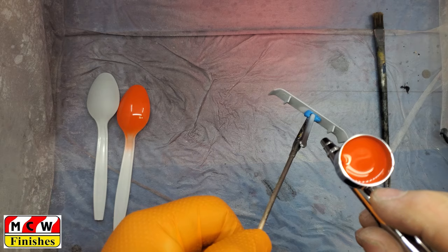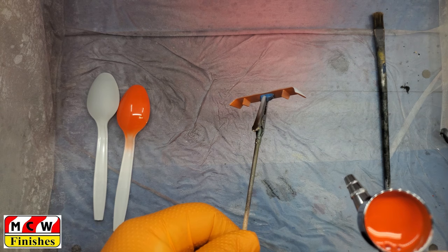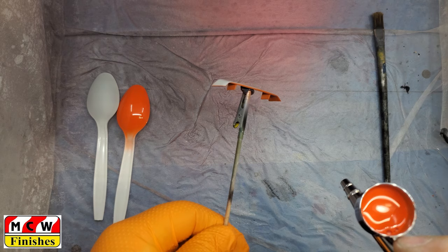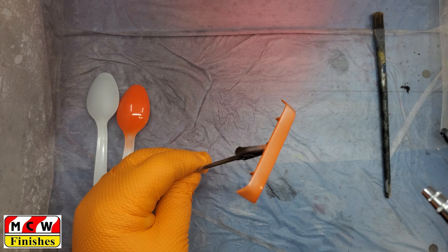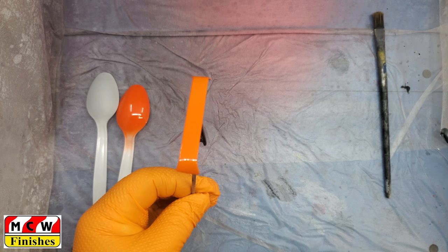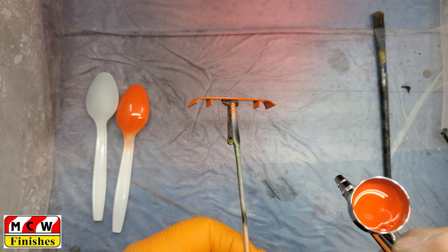We're going to start with the spoiler first — a small piece to see how it's going to go. Just like primer, we're not trying to paint it right off the get-go; just a light coat, enough to color it orange. I always like to do the hard spots first so you don't overbear the flat surfaces and end up with a run. MCW is pretty good paint — you can lay it on pretty heavy before you get a run. We're giving this multiple light coats.